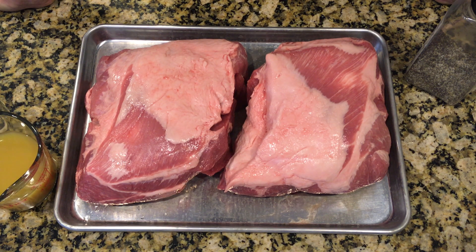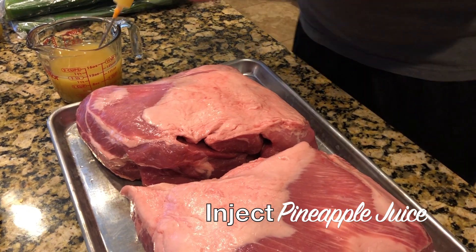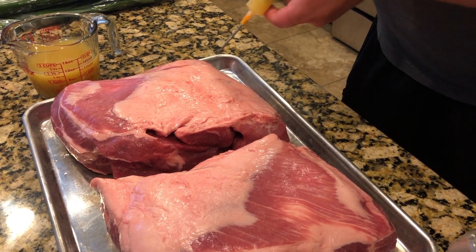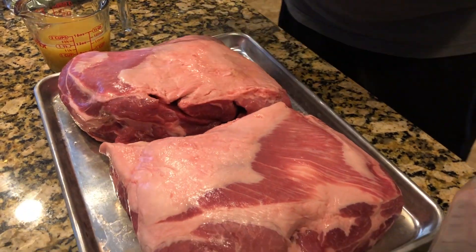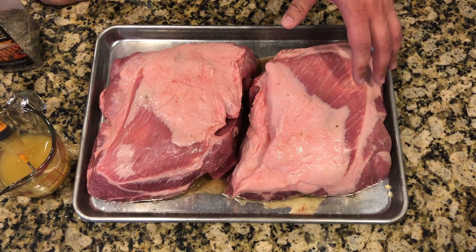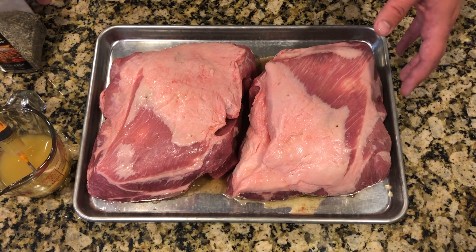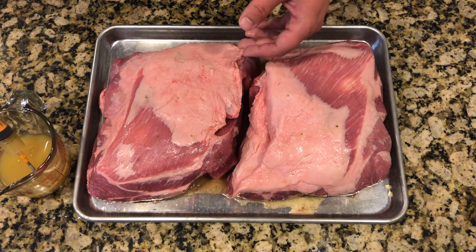So first we're going to go ahead and get it injected with some pineapple juice. Now that we've got these injected, we're going to put the rub on, which again is just some kosher salt and coarse black pepper. It's a big piece of meat so we're going to go very generous on this and get a good coat on all sides.